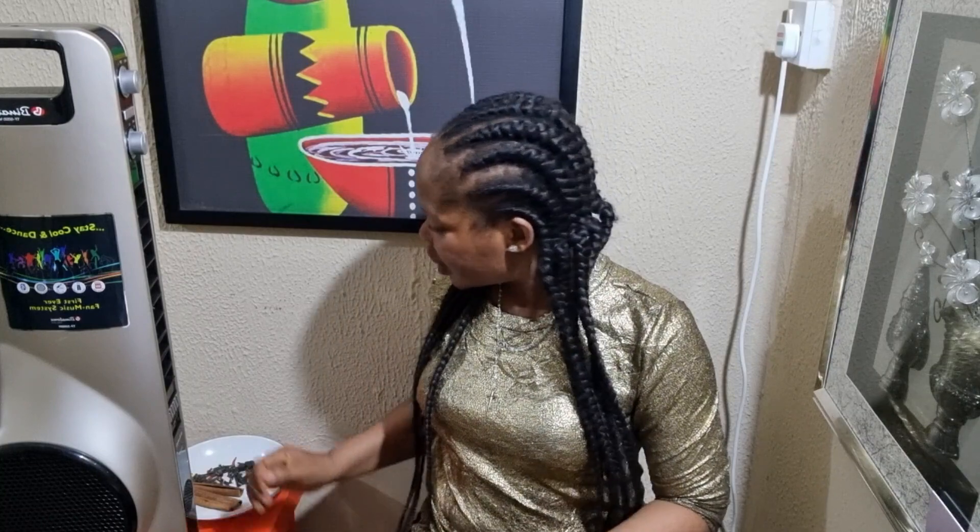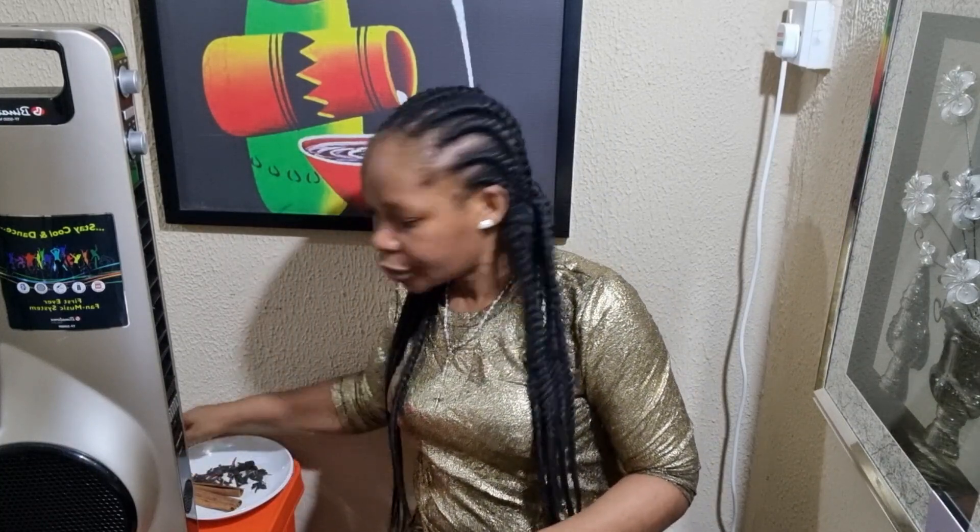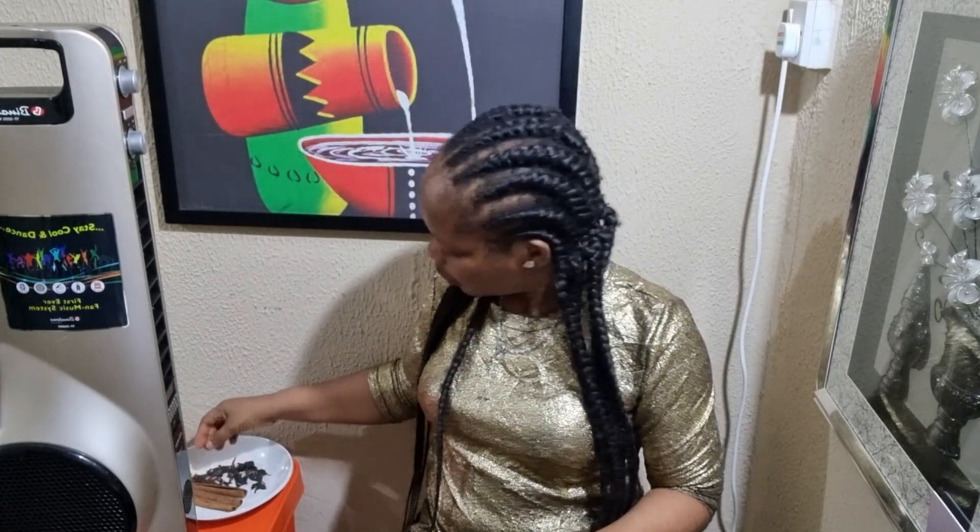When you burn onion peels with cloves, this tends to bring you favor, blessing, and good luck.